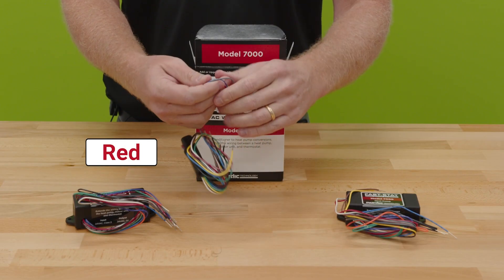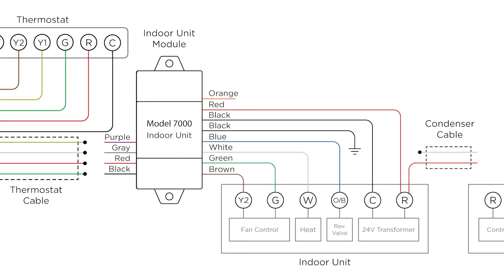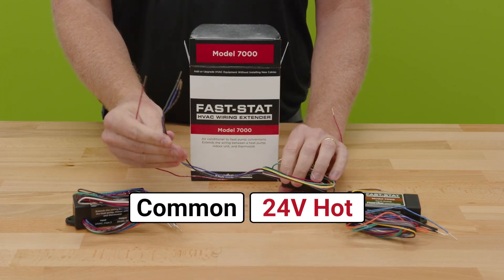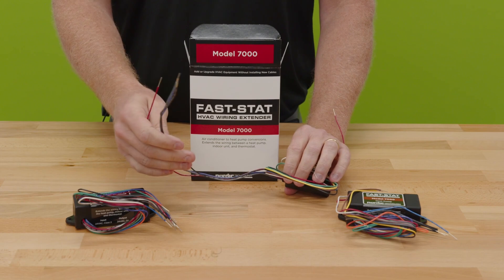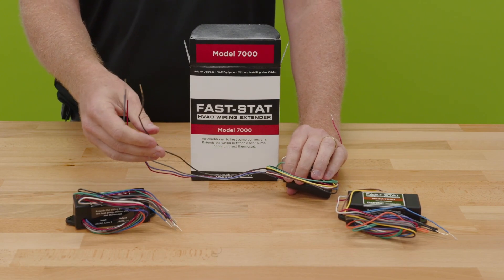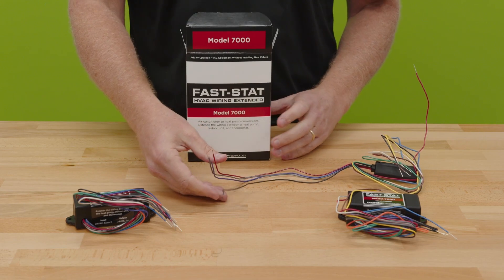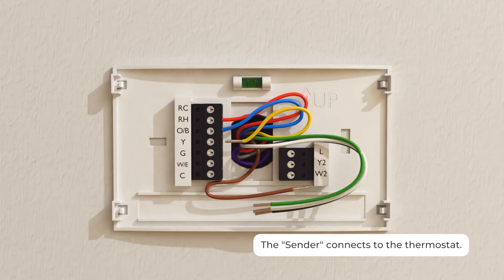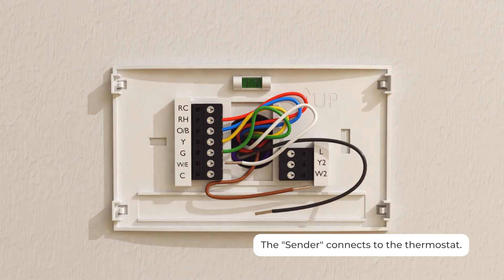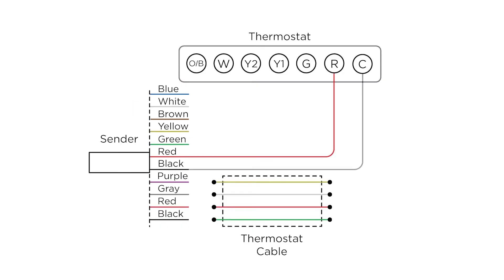The connector wires between the thermostat and indoor unit are red, black, gray, and purple. You have two blacks and two reds because black and red are common and hot. This assumes you have a four-conductor wire going between your thermostat and your air handler, which is generally what you're going to have. We'll demonstrate what this looks like when wiring in a real-life situation between the thermostat side and the equipment.